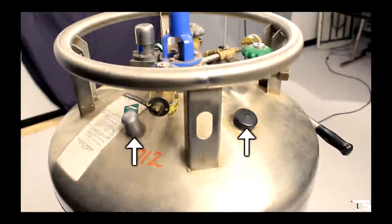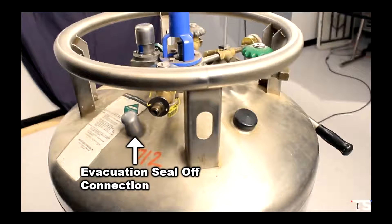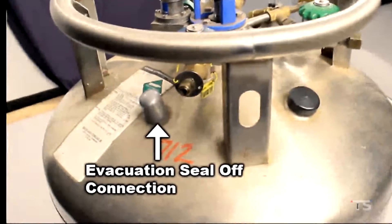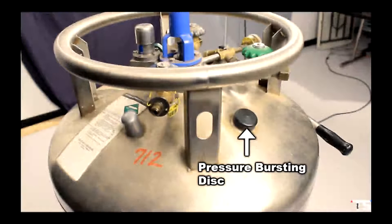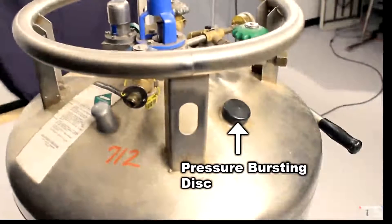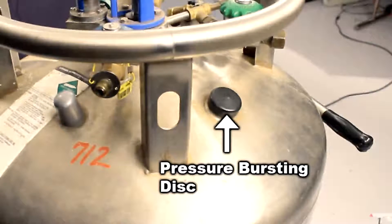There are two more components you will likely never use but should be aware of. The first is the evacuation seal-off connection — this is for the dewar manufacturer to create a vacuum inside the dewar and is not for end users. The last is the pressure bursting disk, which is essentially an emergency pressure relief valve. If the dewar kept building pressure without any PRVs or an open vent valve, this burst disk would open and let out all the pressure. If this ever happened, you should evacuate the area immediately, as large volumes of nitrogen gas would vent from the dewar to relieve an extreme amount of pressure.